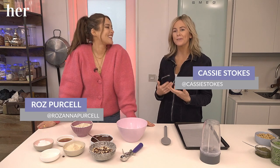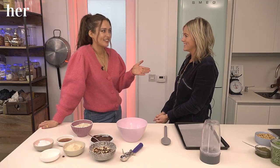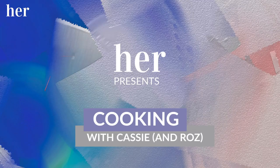Welcome to the segment you've all been waiting for. It's cooking with Cassie and Roz. I'm just going to be doing the eating. Roz is going to be doing the cooking because of course we're celebrating your brand new book. I'm definitely going to get you to do some cooking, Cassie. Today you're going to be hands-on helping me in the kitchen because we've got to get through two recipes in about 20 minutes.